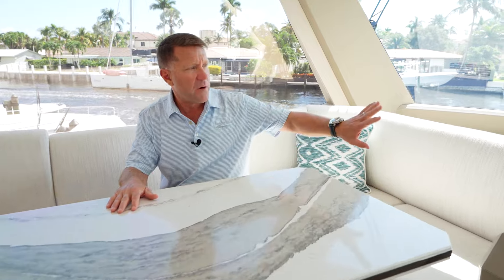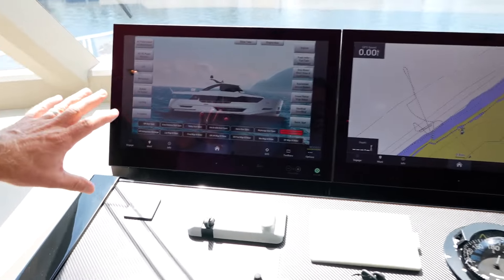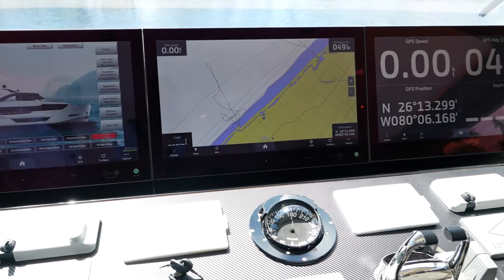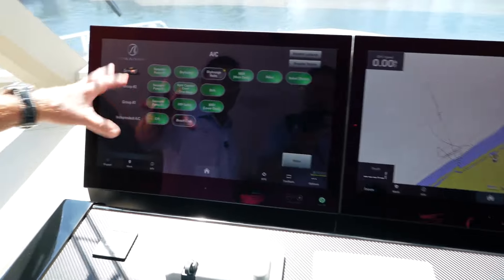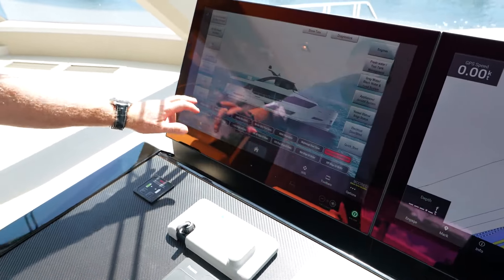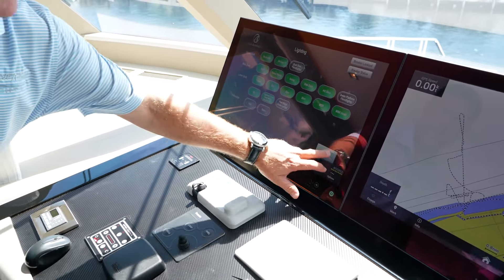Just aft of that area is your helm. To your left is the OctaPlex screen, which is your management for all your power throughout the boat. You hit the AC button and you can control any of the ACs that are on throughout the boat. If the owners are coming on board and you want to turn lights on ahead of time, you could control all of this from here.